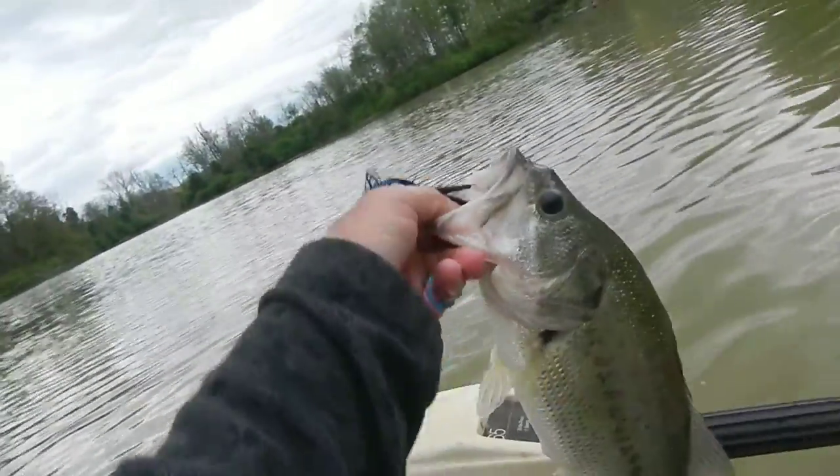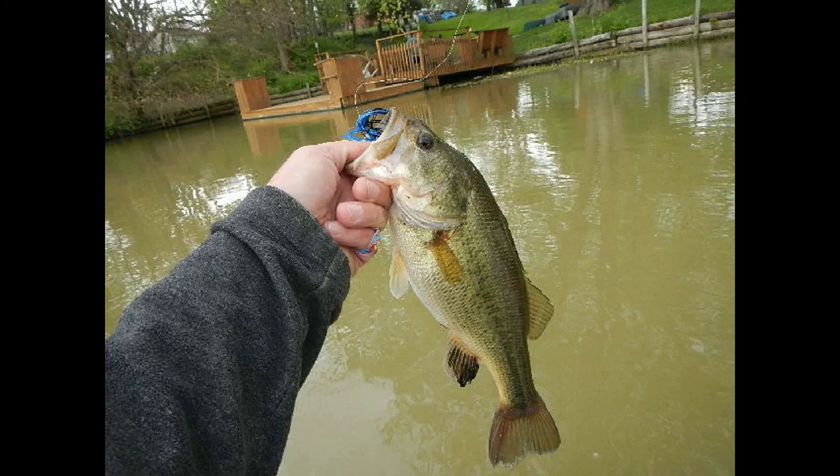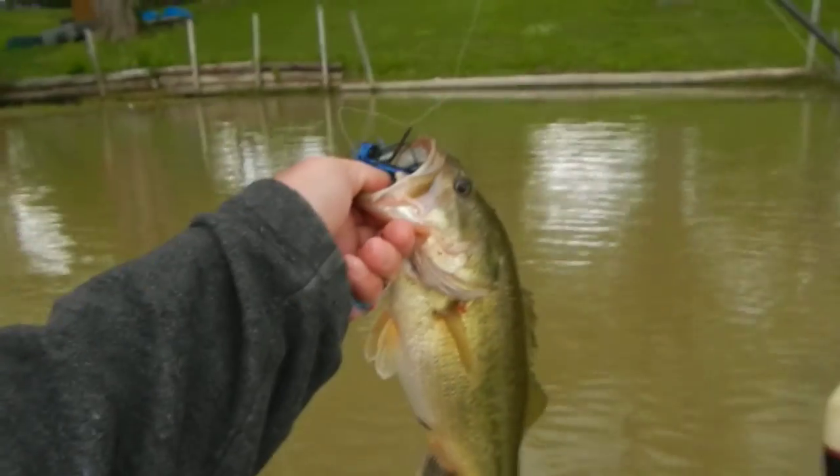I think this is bass number four or five right off that little jig, just working real slow. Like I said, the fish are going to be tight on a day like today, but that is another nice fish out of the pond. I've got another one on — there he is. I don't know what number that makes today, but that's another healthy little bass on the jig. I've got a pattern going: jig tight to the grass and wood, work it slow.